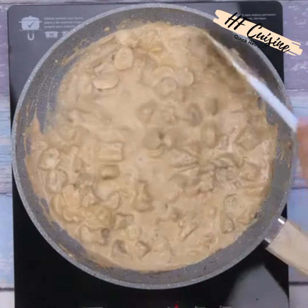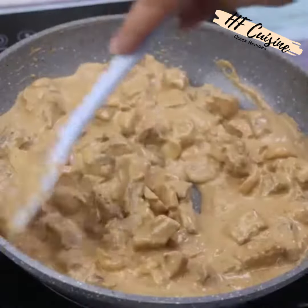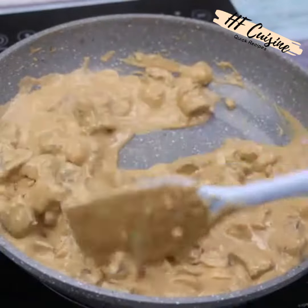I'm glad you're enjoying our recipes. This recipe is simply amazing and delicious — make it at home and then come back here to tell me what you think.